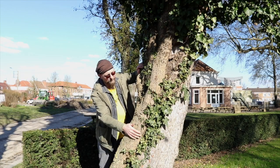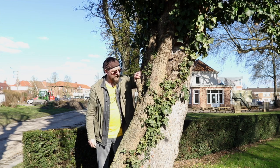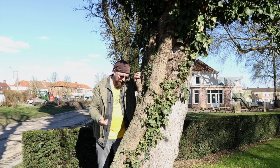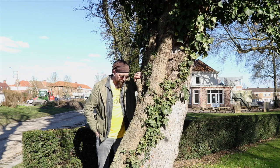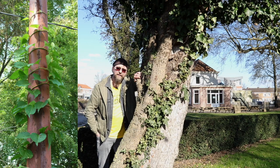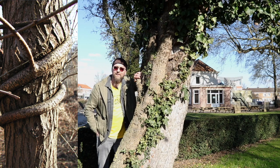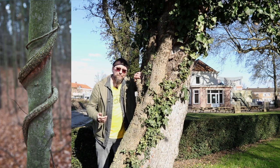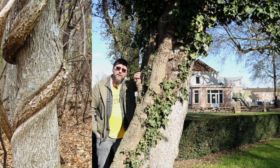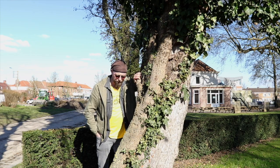On peut voir très bien ce tronc qui monte verticalement, cette liane qui va s'accrocher sur ce tronc, mais sans l'enserrer. On peut évoquer par exemple Celastrus orbiculatus, qu'on appelle le bourreau des arbres, qui lui, réellement, va croître en enveloppant en spirale le tronc des arbres et à terme peut finir par les tuer. Ce qui n'est, encore une fois, pas le cas du tout pour notre lierre.